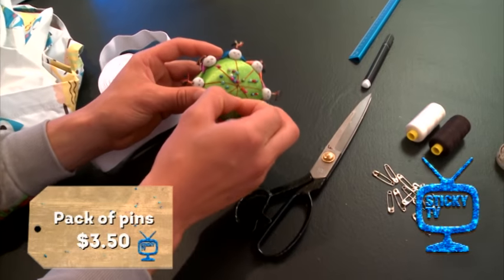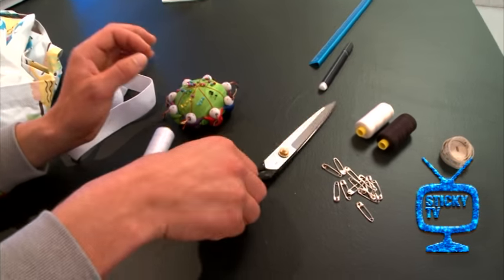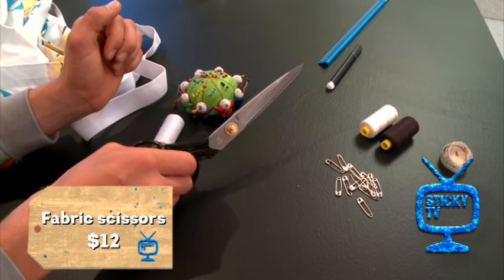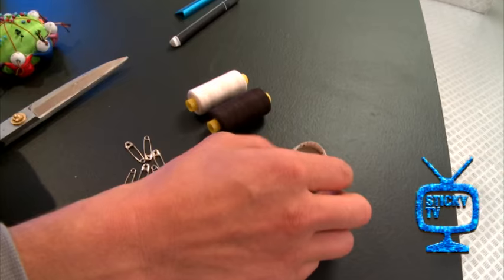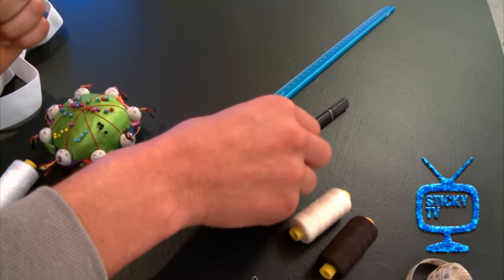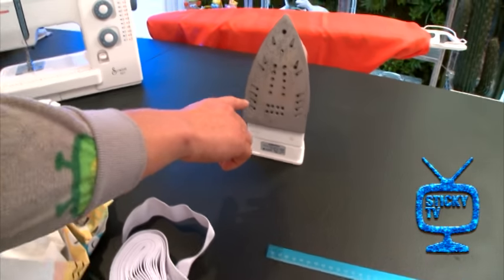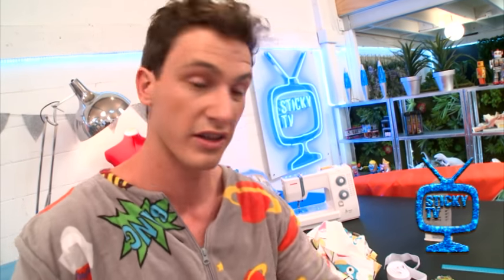I've got some pins — about $3.50 from Spotlight — which come in very handy for holding all your material together as you work on it. I've got some fabric scissors — you might need someone older to give you a hand with those. Down here I've got some safety pins, over here I've got measuring tape to get Liana's measurements, something to mark my fabric with, and a ruler. Over there I've got an iron and the ironing bench, and then back there — that beast — that's my sewing machine. You're going to need one of those. If you don't have one, ask around. Someone in your family's bound to have one, maybe a neighbour, or maybe they've got one at school you can borrow. You could probably whip one of these up on your lunch break. So that's everything you're going to need.